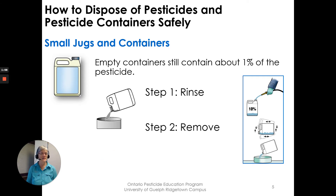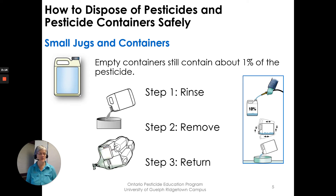Step two is to remove the booklet and the cap, as those are not accepted at Clean Farms recycling sites — you return the jug without the cap and without the booklet. Step three, return them to the collection site. If you're not sure where the nearest collection site is, they are listed on the Clean Farms website. Your pesticide retailer will also know where that is.